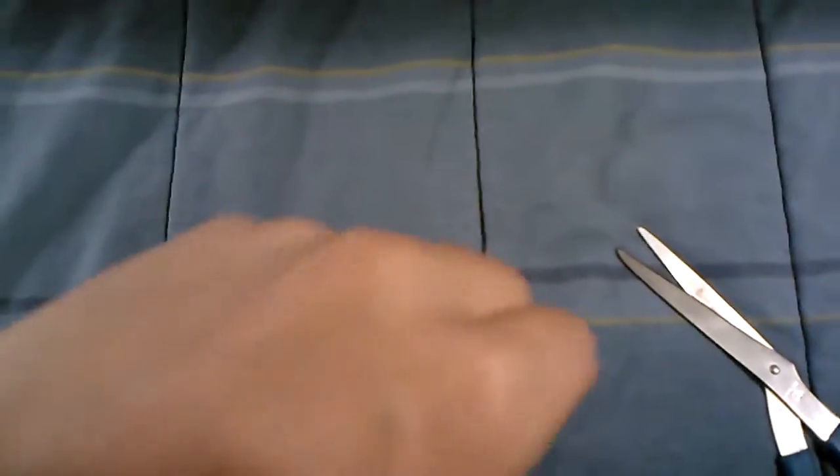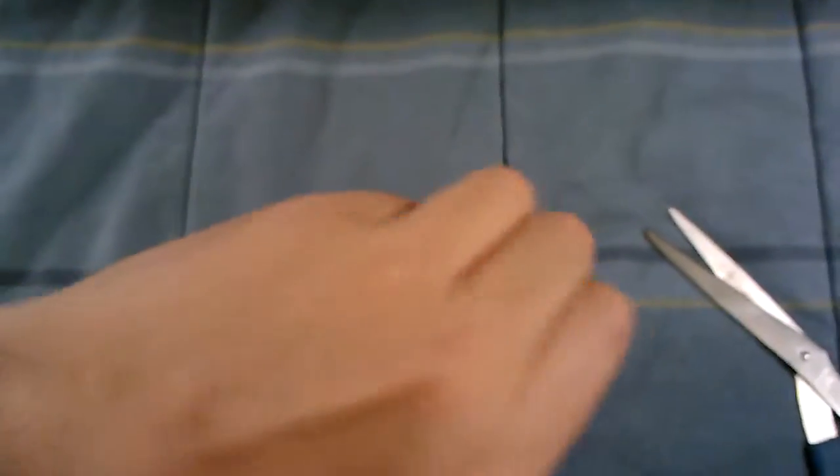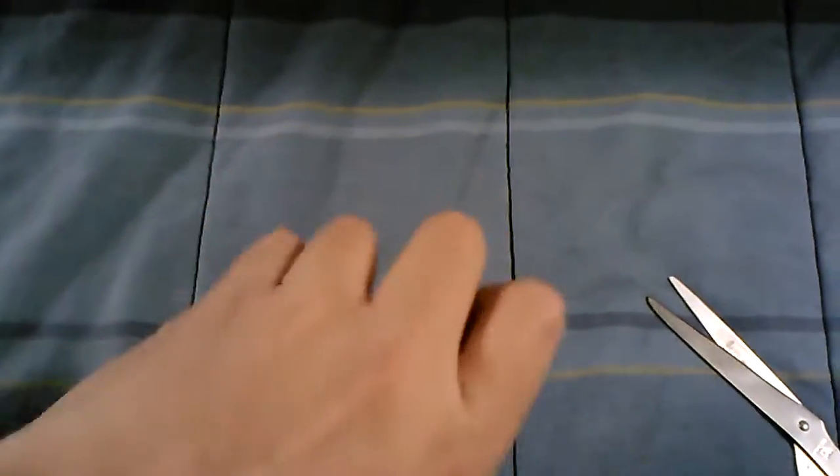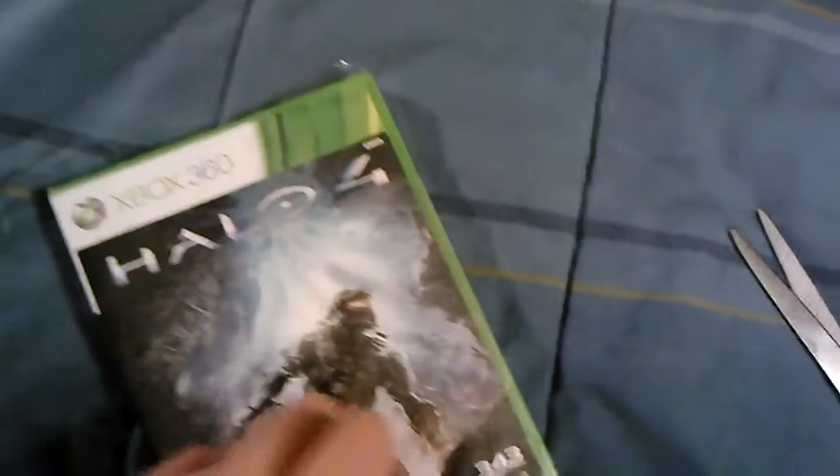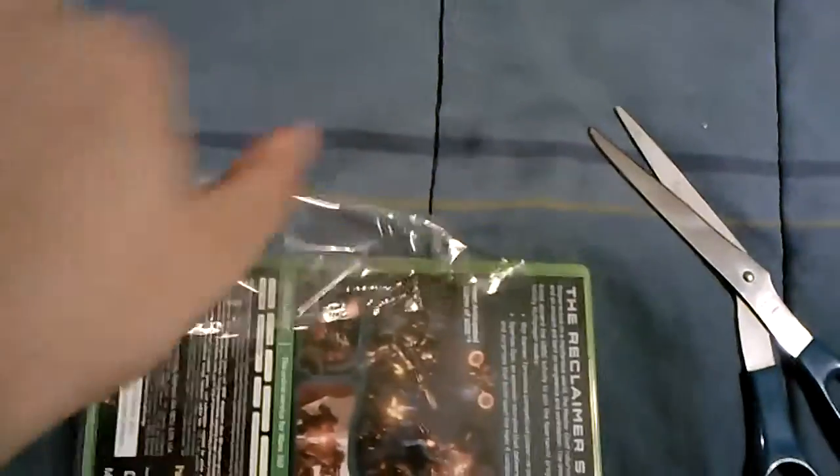So let's just open this up. I just have my scissors there just in case. Almost got the wrapping off.